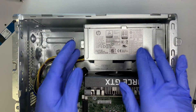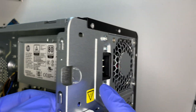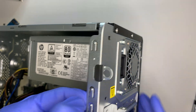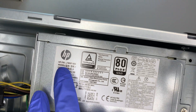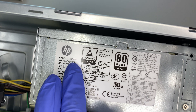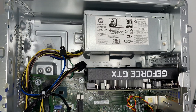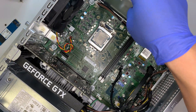The power supply is proprietary — I don't think you can change it to a larger one because the bracket at the bottom of the case is not open for a standard form factor. The power supply is pretty small. If you have a broken power supply and need a replacement, the model number is L765-7-003. That is the part you need to order to get it replaced.